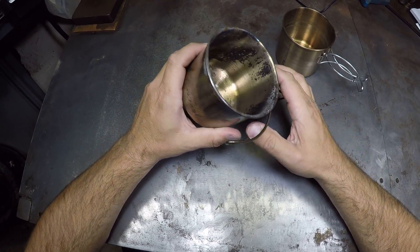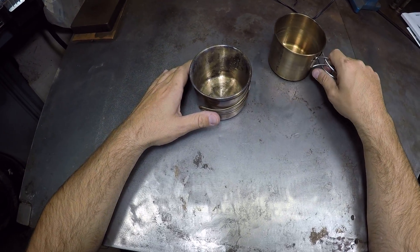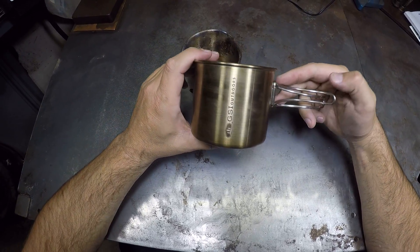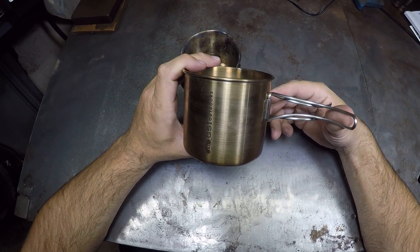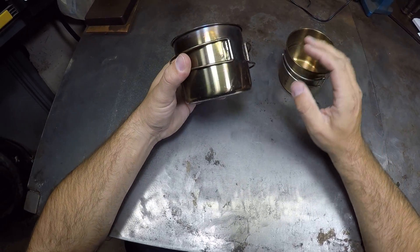I don't really remember the price of these, but I think this one was a lot cheaper. I think this was maybe like fifteen bucks or something, maybe ten dollars. This one is like four.